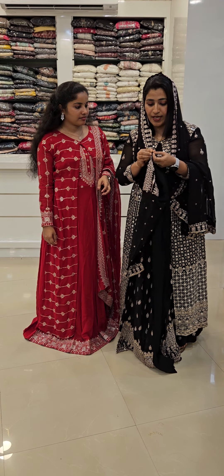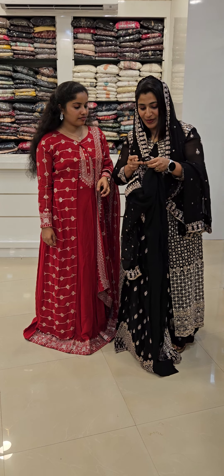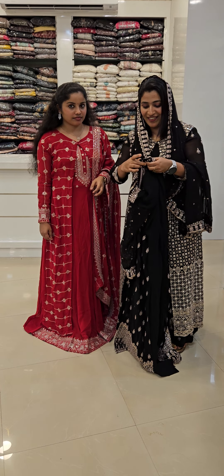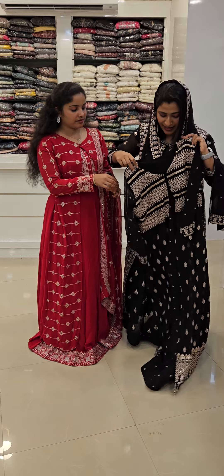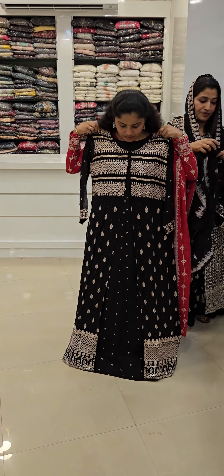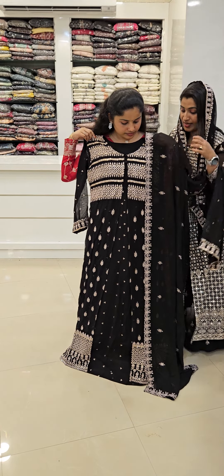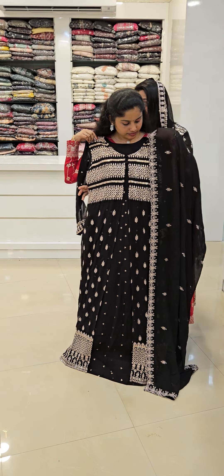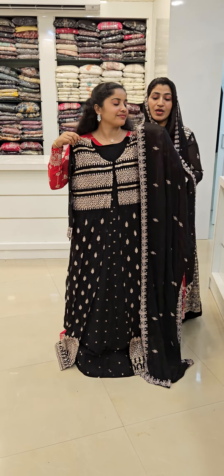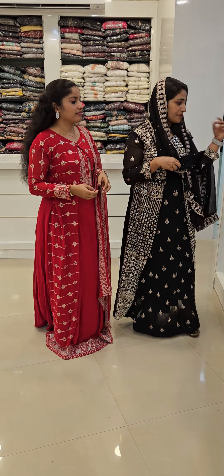If you have the buttons and you want to know where it is, we are going to go to the buttons — just put it in the right, you can keep it. This one is a button in Pure Georgette. If you have to buy, it is 340. You can buy 245.